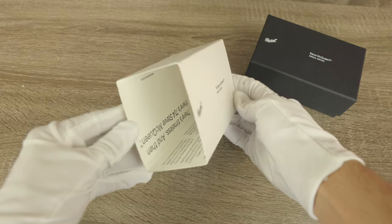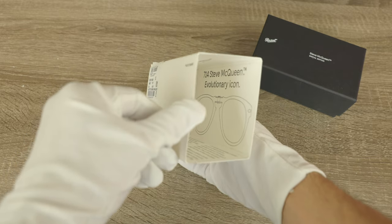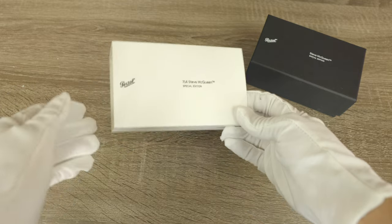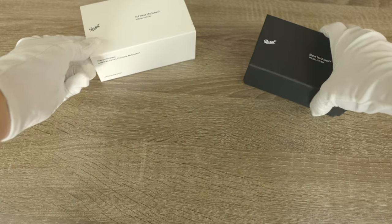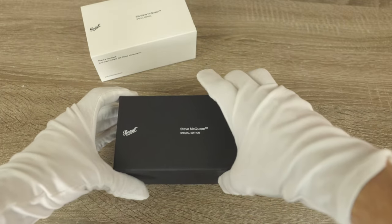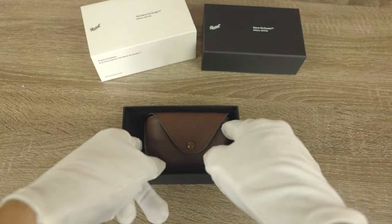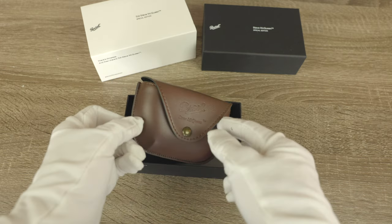If we actually look inside we can see some more text and a little diagram of the 714 Steve McQueen in there, which is a really cool touch. Now let's go ahead and pop the top off of this little black box, which is a hard material.